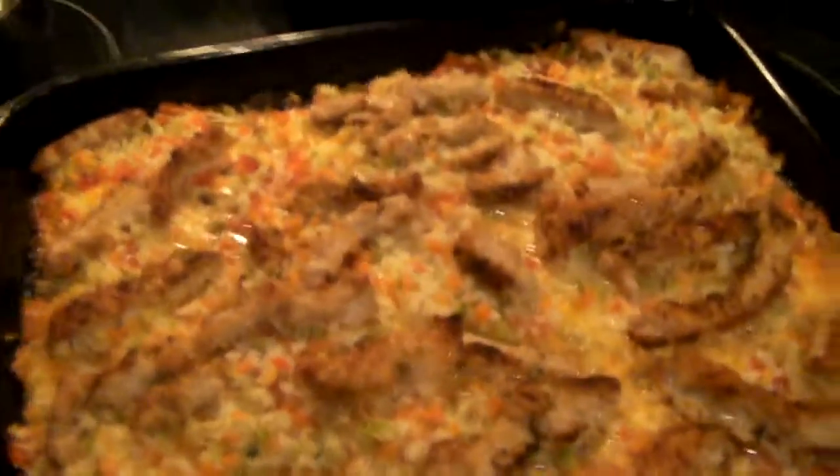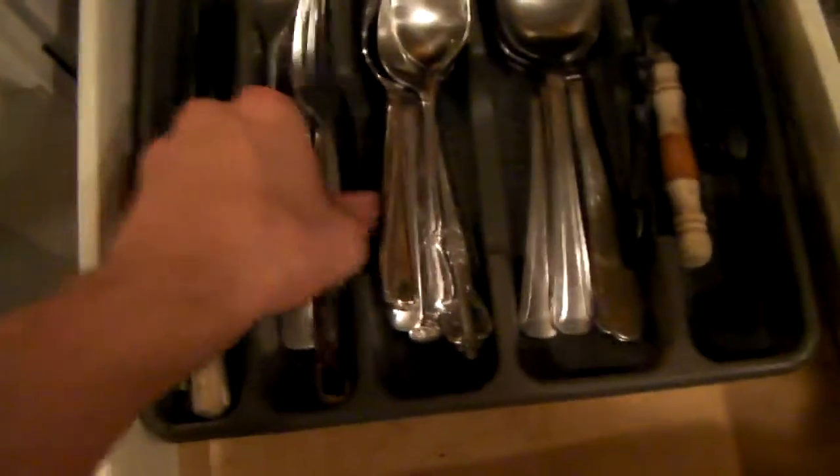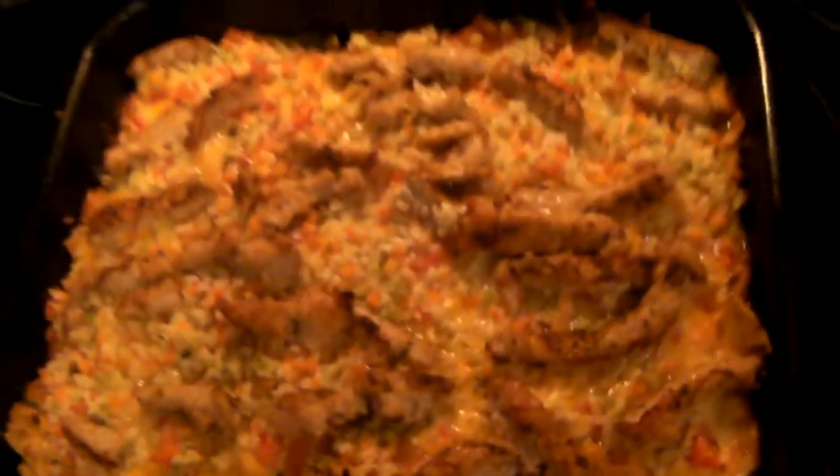Here it is at 40 minutes. Looks pretty tasty. Let me get a fork and see how it's cooking up. I think I'll flip all these pieces of meat on top so that they cook correctly. I'll turn the camera off and flip them. It looks like the turkey on top needs to cook a little more after I flip it — I'll put some more oil on it too.